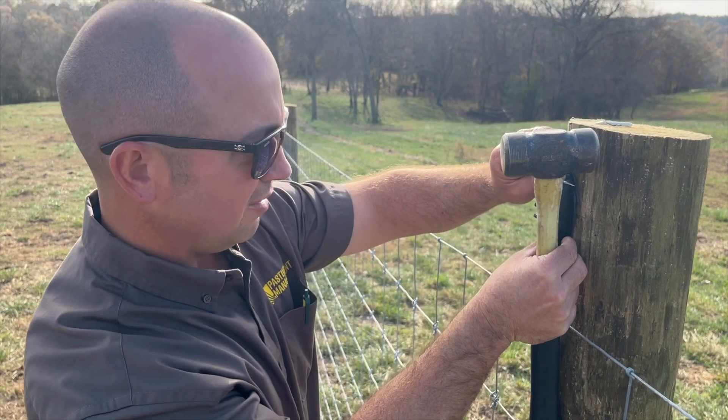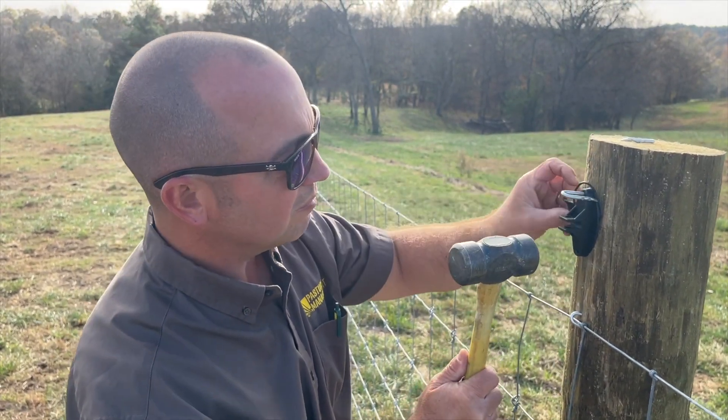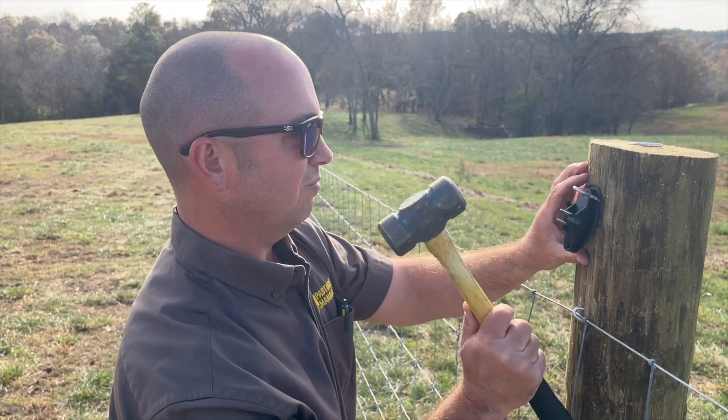While Michael's installing our wood post pin lock insulators, I'm going to go to the other end of the fence and rig the corner assembly to attach the high tensile electric wire.